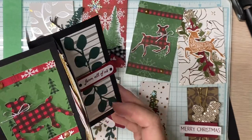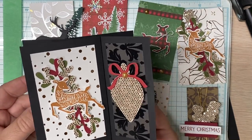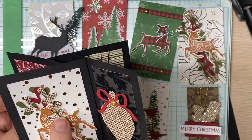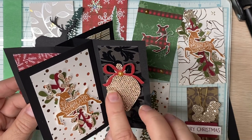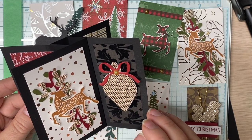I used some old DSP. I think it came out great. I used the Peaceful Deer bundle here with the punch and the stamp. This is the sprig punch. This is on the clearance rack — the two holiday ornament punches.